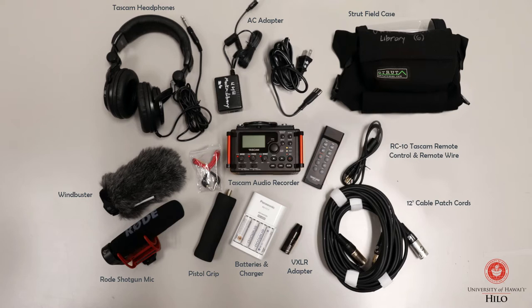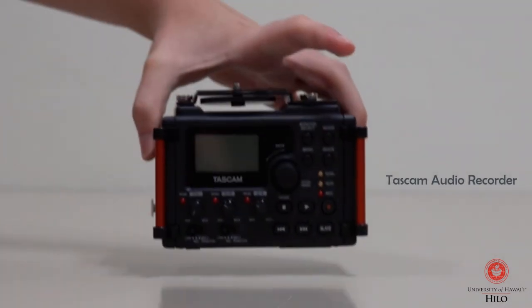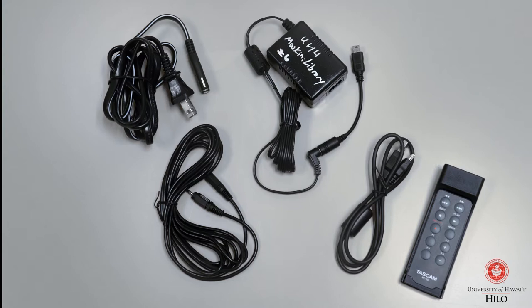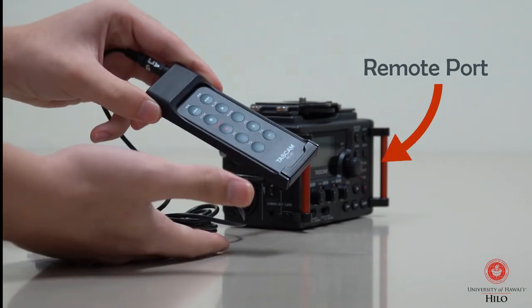The Audio Equipment Backpack includes a Tascam 4-channel portable audio recorder. The Tascam audio recorder is a recording system that is useful for recording audio with a DSLR camera. It also includes an AC power adapter and a Tascam RC-10 remote control. The remote control can be plugged into the remote port on the Tascam with a remote wire in order to control the Tascam from a distance.